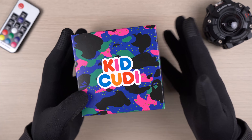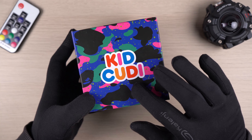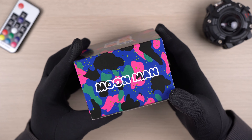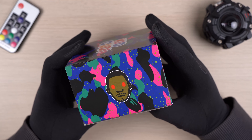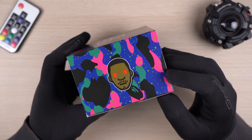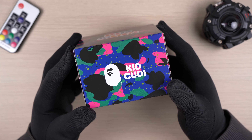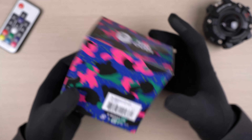The watch comes in a cool looking box that has a camo pattern on top. It says Kid Cudi, and all the colors you see on the wording are present on the watch itself. On the side it says Moon Man, and on the other side we have the Moon Man face logo, which can also be seen on the backlight image of the watch. At the front we have the Bathing Ape logo.